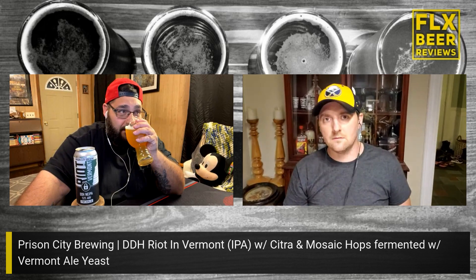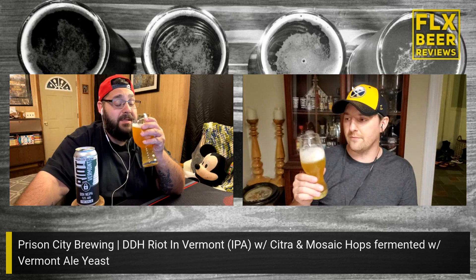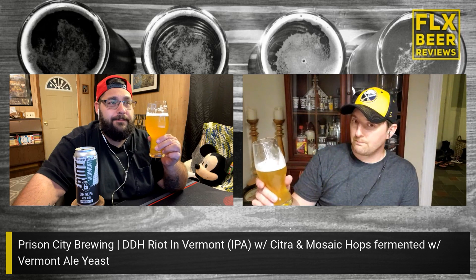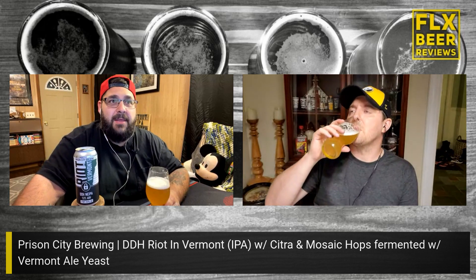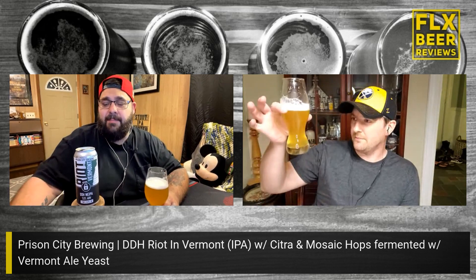Mine's cold too. All right, let's taste it. Cheers! It's got a pungent citrus — it's not very subtle, it just kind of hits you. There's a candy kind of sweetness to it. It's got like a candied marmalade — like a peach or orange marmalade, a jam to it. That pineapple is still there.